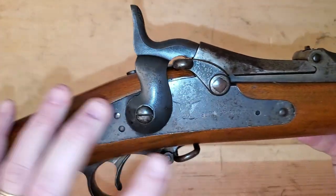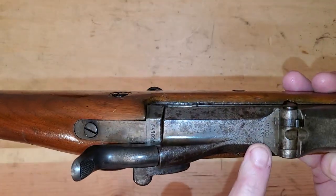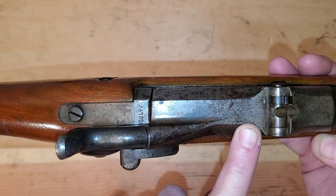First things first, it does have the Springfield Eagle — US Springfield. It is a Model 1884.